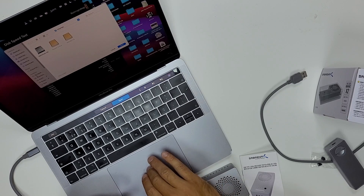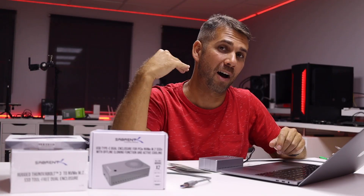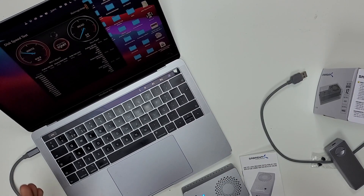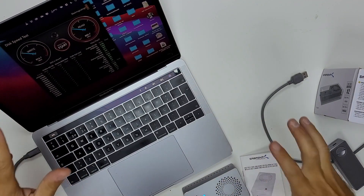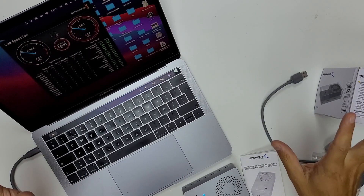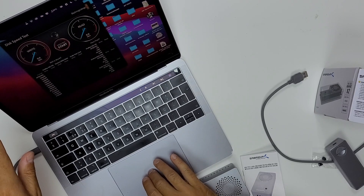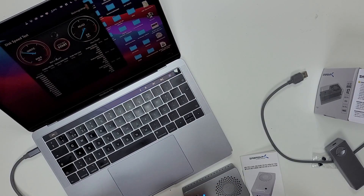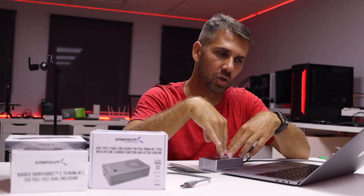For the speed test I have the Rocket Q and the Rocket 4 Plus — it doesn't matter which we choose since both exceed the connection's ceiling. We are reaching 914 megabytes per second, which is the maximum we will get over this USB 3.2 connection. Switching to the Rocket Q, we get 916 megabytes per second — essentially the same result. The bottleneck here is not the SSD; it is the connection interface.